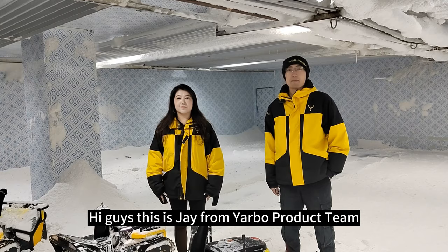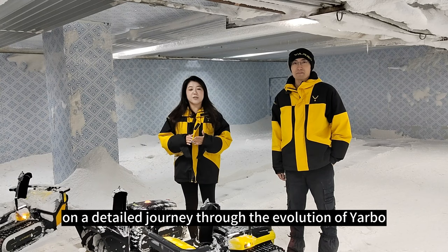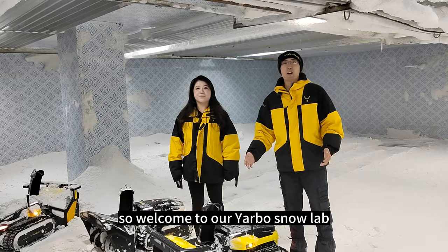Hi guys, this is Jay from Yarbo Product Team. And this is Rachel from Yarbo's marketing team. As we draw closer to the shipping date of our Snowblower S1, we want to take you guys on a detailed journey through the evolution of Yarbo during the past year. We've implemented major upgrades on both the hardware and software side, making the wait well worth it. Welcome to our Yarbo Snow Lab.